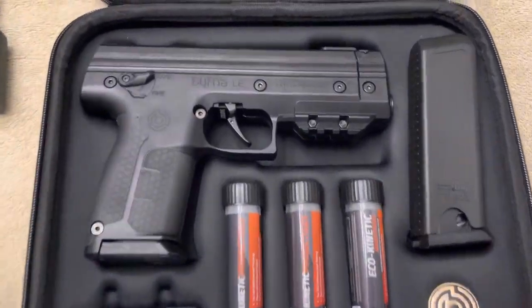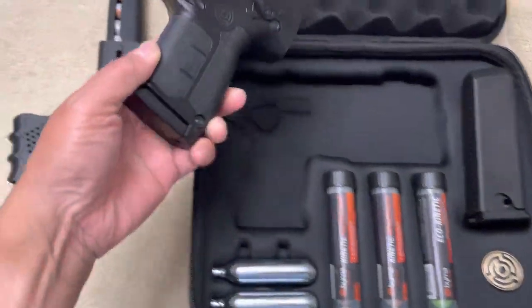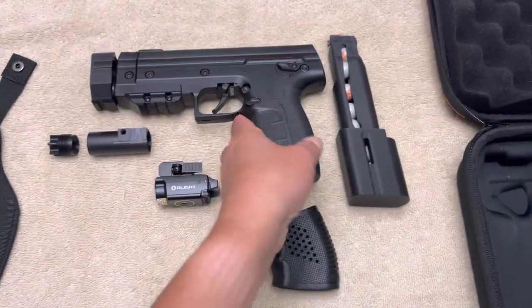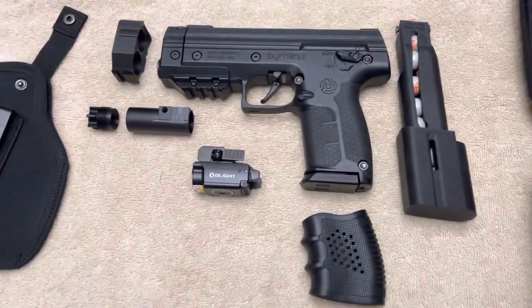I'm back with the Burner LE and the upgrades and mods I'm about to do to it. As you see, I have all the mods over here ready to put on, from stock to finish.